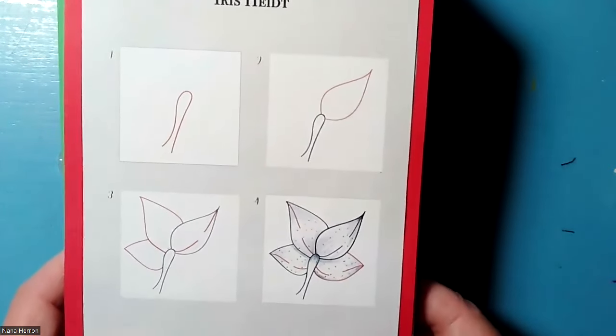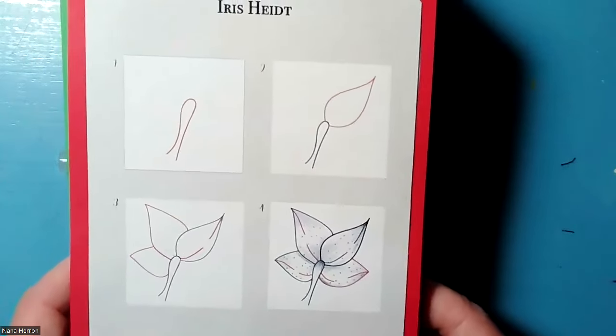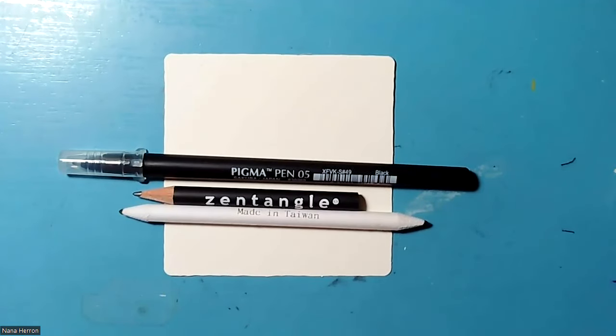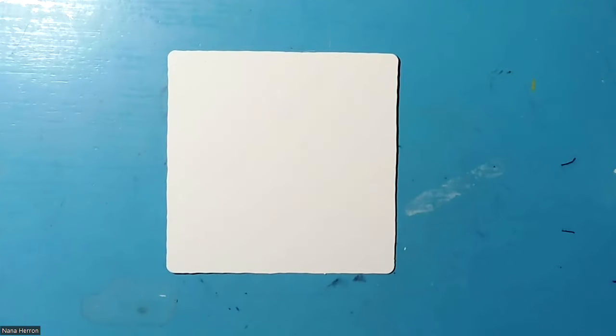We'll need our basic supplies: a white tile, a black pen — I'm using an apprentice pen again — a number two pencil, and a tortillon. If you don't have a tortillon you can use a cotton swab. I also have a variety of colored pencils just to add a blush of color when we're finished.